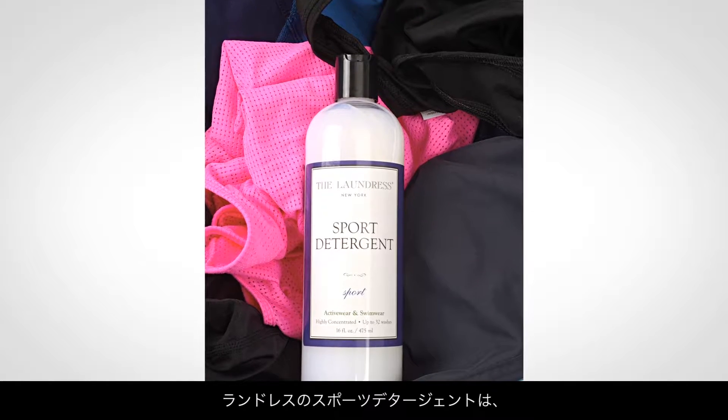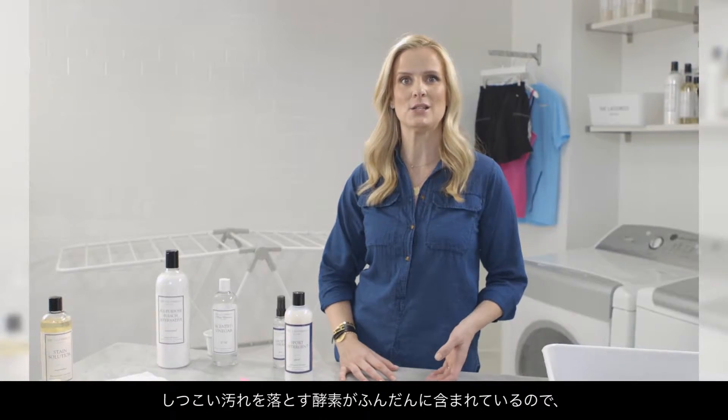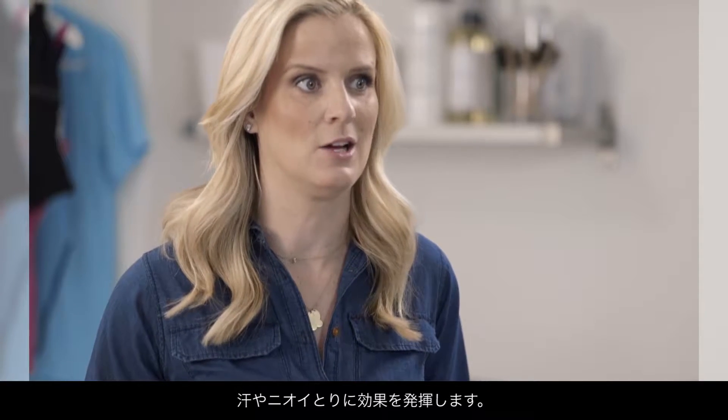We recommend our sport detergent because it's formulated with enzymes that target tough stains, odor, perspiration, and buildup, while preserving the longevity of your item.